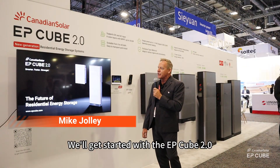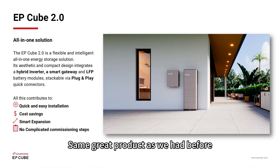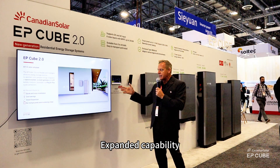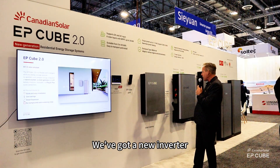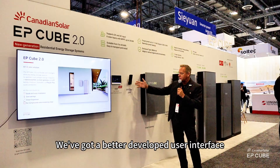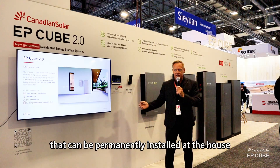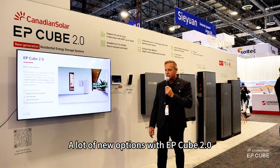We'll get started with the EP-Cube 2.0. Same great product as we had before, same great looks, expanded capability. We've got a new gateway, we've got a new inverter, we've got a better developed user interface, we've got a wired user interface that can be permanently installed at the house. A lot of new options with the EP-Cube 2.0.